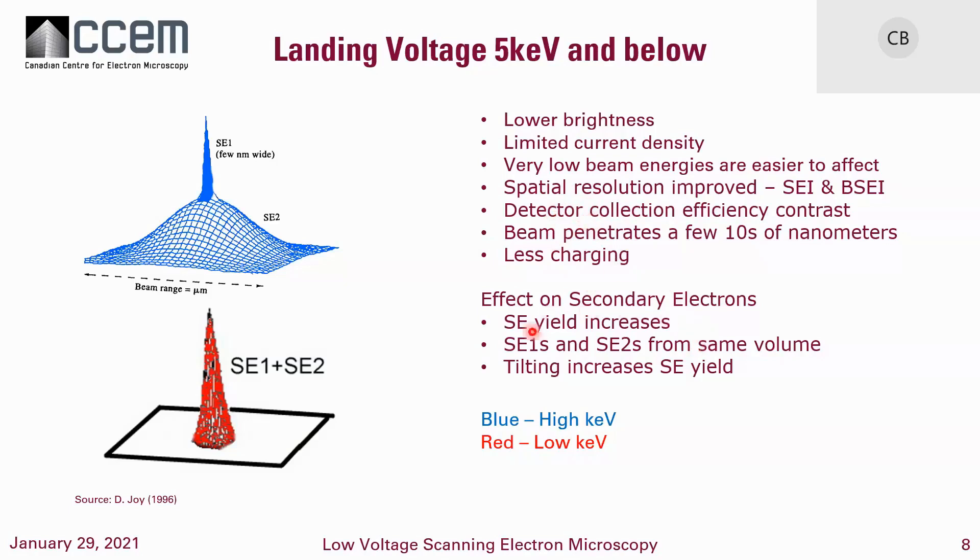At low kV, you get a lot more secondary electron yield. One important effect is that secondary electrons created by backscatter at high voltage come from a larger region, whereas at low voltage you tend to get the SE1s and SE2s from the same volume. You can also increase secondary electron yield by tilting the sample to some extent.